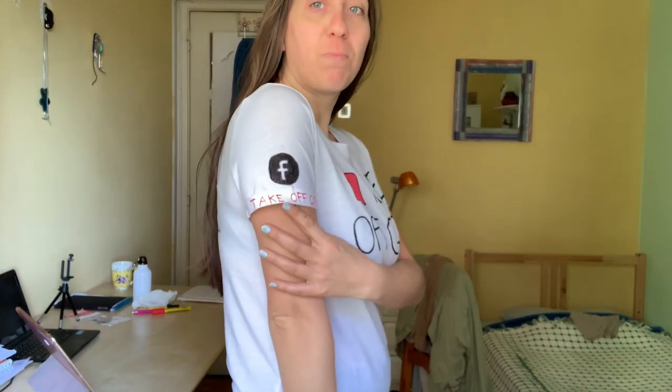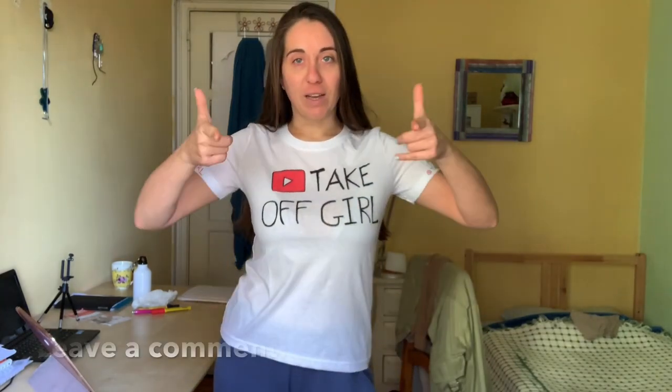Okay guys, this is the final result. I think it's all right — you can see the YouTube symbol and 'TakeOver Girl' so you can look for me online. I have the Facebook symbol here and the Instagram symbol here. What do you think?